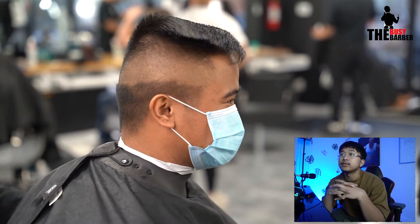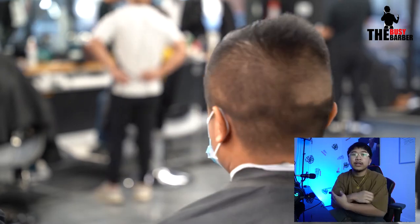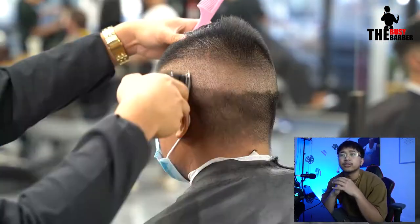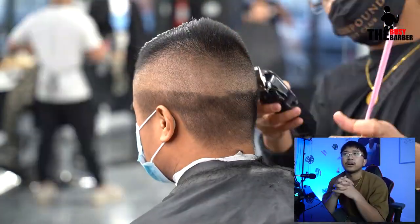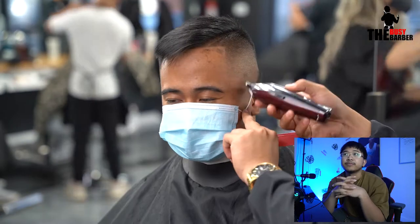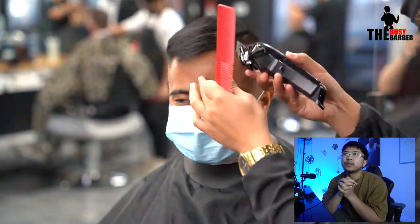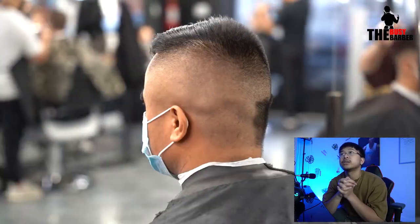And then you're done with one side — it's crazy. If you guys want to check out my full tips and training on how to fade faster, I have 10 tips and tricks linked below at TheBusyBarber.com. Then I just did the other side — fast forwarded because it's the same steps essentially — and then yeah, balled it out.